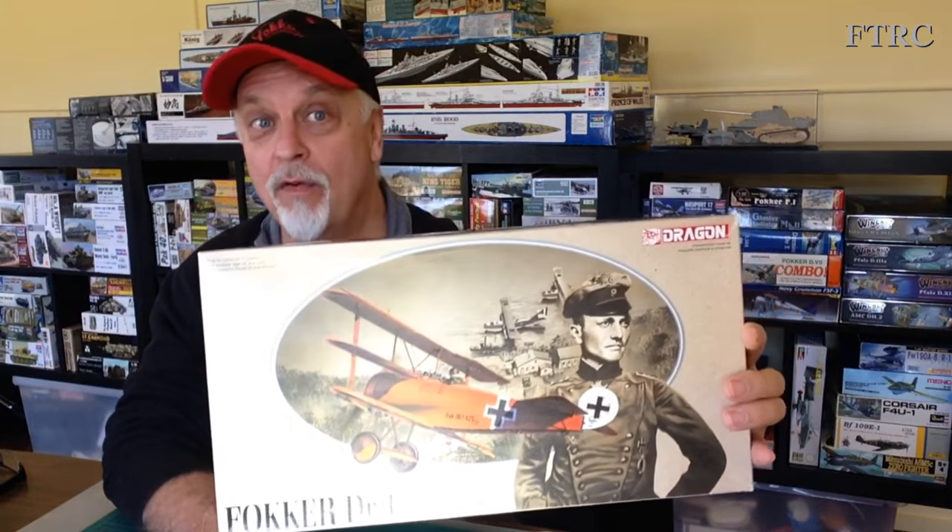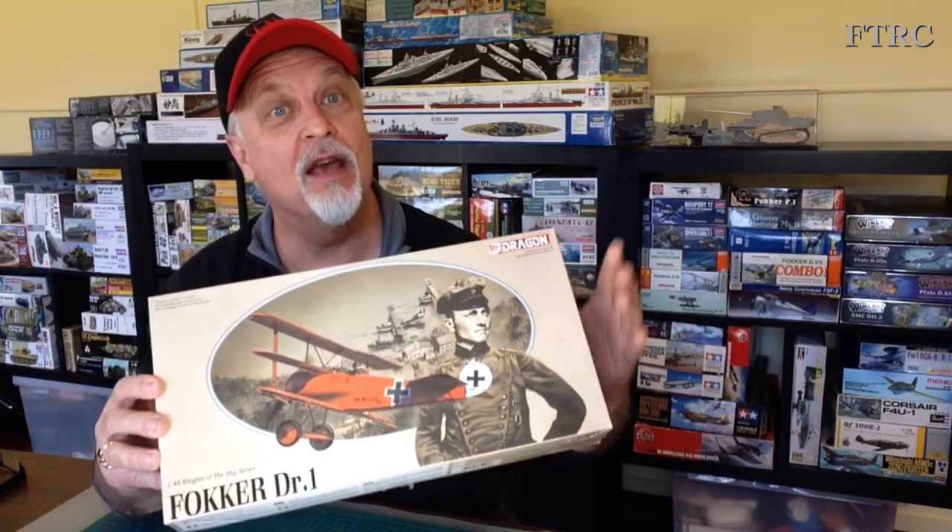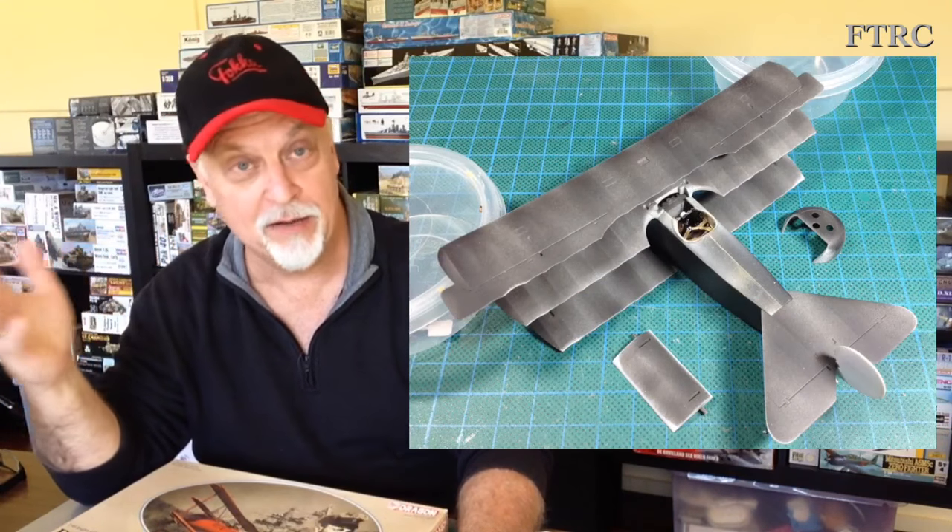G'day and welcome to my channel. Some time back I started this kit and I set myself a 48-hour challenge to see if I could build it in one weekend — I've never done one of those challenges. I decided this looked easy enough, I'd have a go. It didn't quite go to plan, and if you've seen those videos you'll know why. I have moved on and got a lot done, and in this video I hope to complete it.